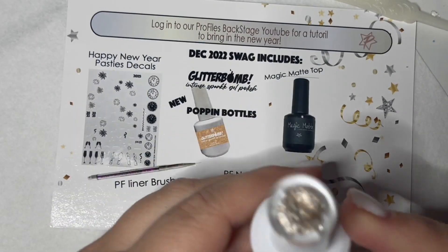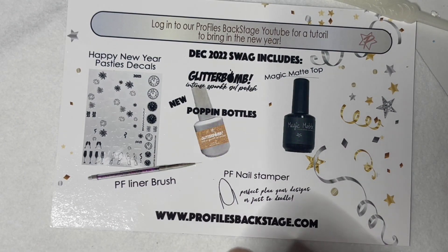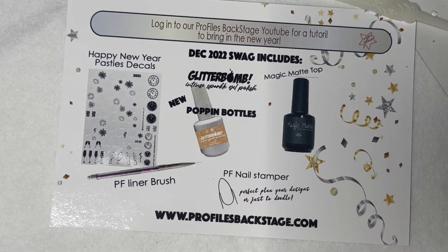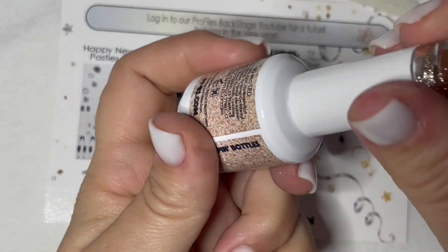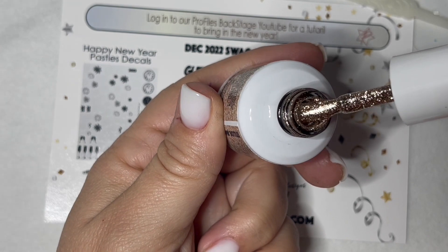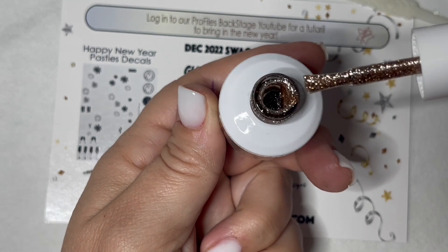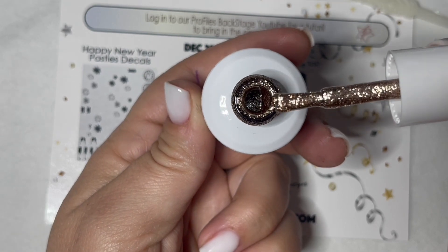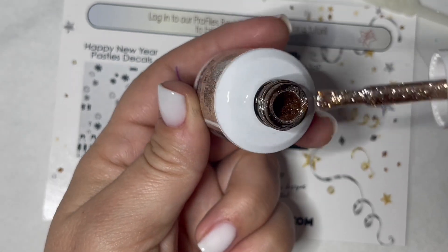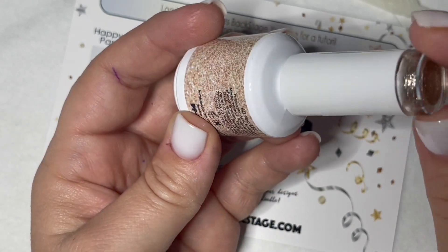Next we've got a metallic glitter bomb. Y'all love these glitter bombs so much, so do I. It makes my life so much easier in the salon. This one's called Poppin' Bottles and it's a great champagne gold. You guys will get a ton of use for this even after this holiday, but it is a metallic so it's not got that holographic look to it. Lays really flat, just a beautiful gel polish.